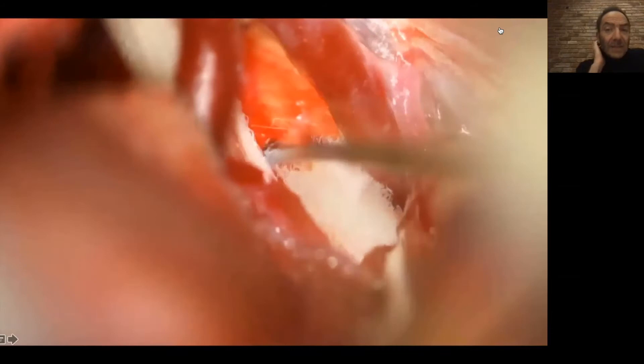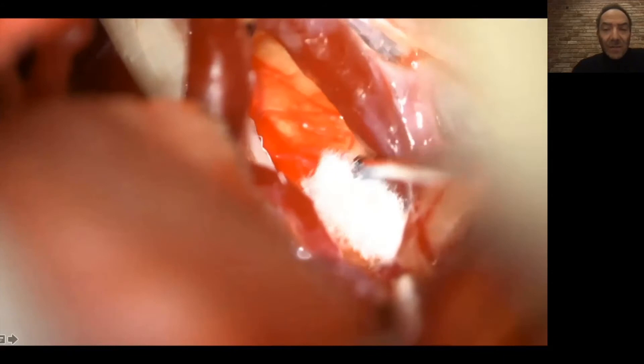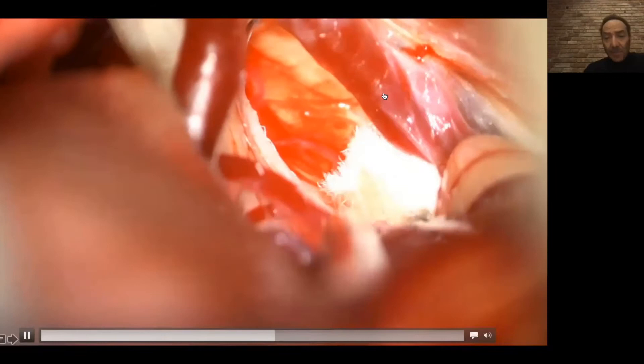Now you see the trigeminal nerve here and the superior cerebellar artery right above it. This is the piece of Teflon I was talking about — we use this piece of Teflon as a cushion. I'm putting this cushion between the artery and the nerve. The brain stem is right there under the dissector — you see the white structure; that is the brain stem. I'm placing the cushion between the artery and the vein.